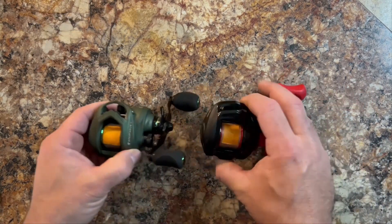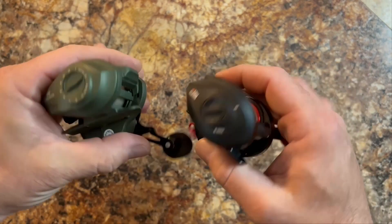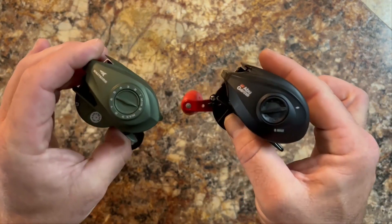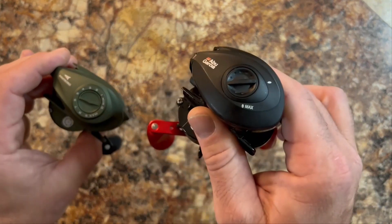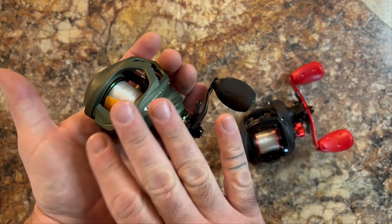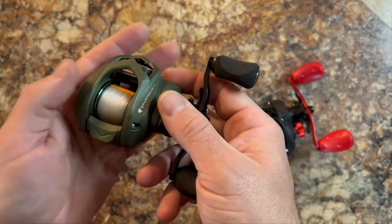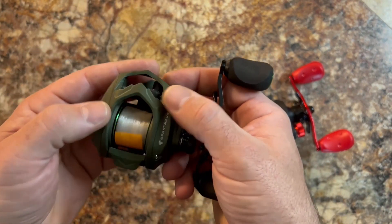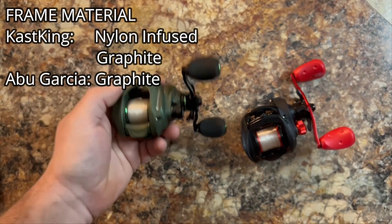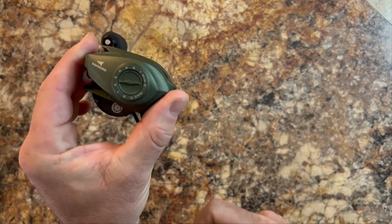Let's talk about construction on the bodies and frames. Both frames are graphite — neither is aluminum. The Abu Garcia lists as standard graphite construction. The Cast King lists as a nylon-infused graphite system, which is supposed to help with rigidity and longevity — a claimed better quality graphite. And since we're talking frame, let's talk frame size.